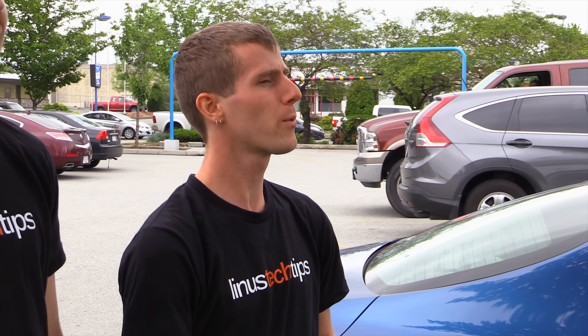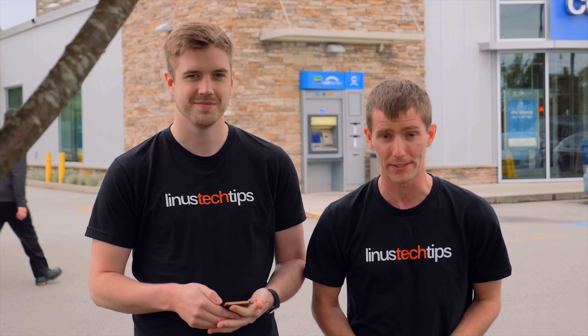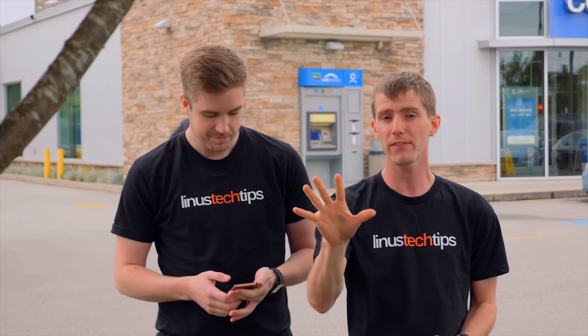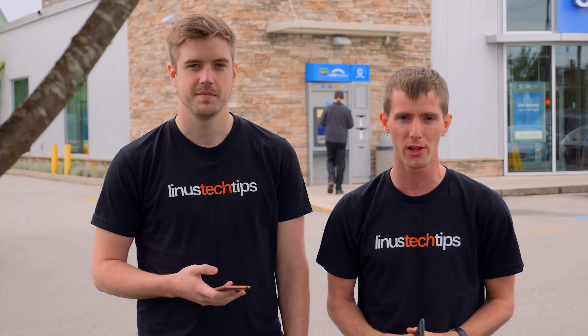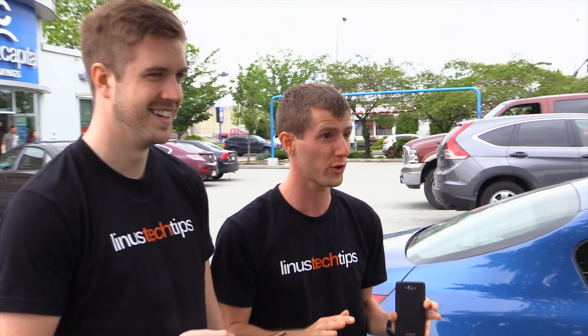Today we've got a new challenge. Instead of just building a budget PC, we're going to build a budget PC and then we're going to water cool it. We're going to have a full budget of $500: $300 for our computer, and a maximum of $200 for the water cooling parts.